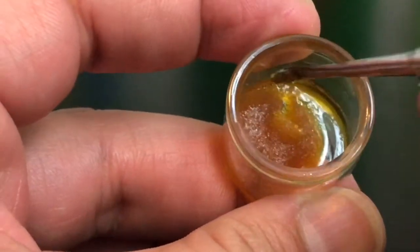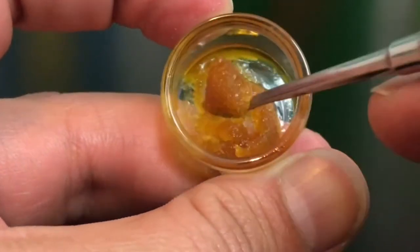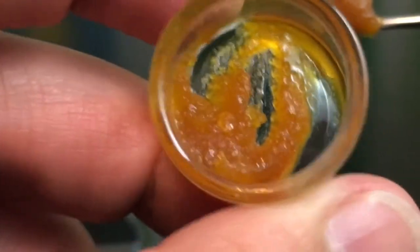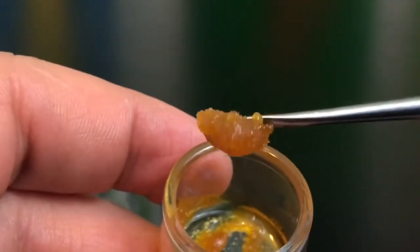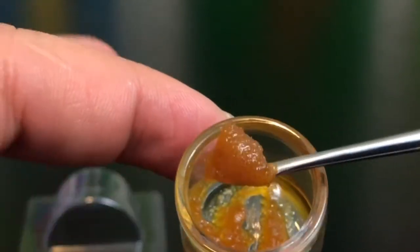As you guys can see, this is like a wax, but I would consider this more of a sugar — let's call this a sugar wax. For the simple fact that you can see the granules are separated. They do kind of clump up together, but even when they clump up, there's still definition between them, so I consider it more of a sugar than a wax.